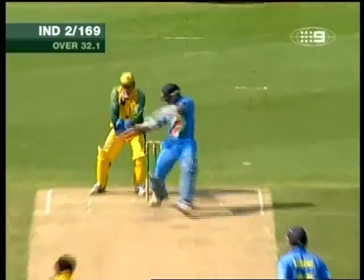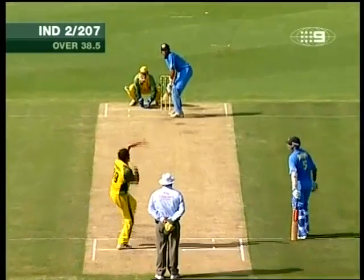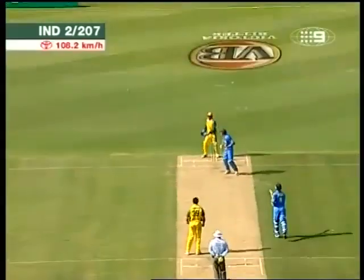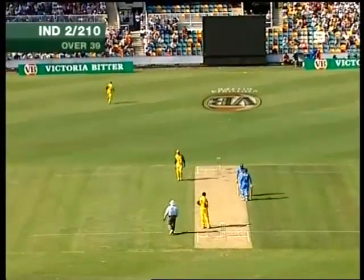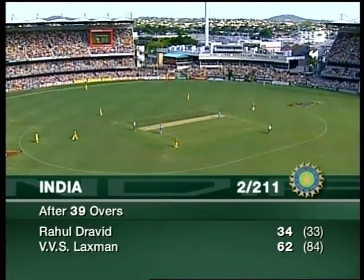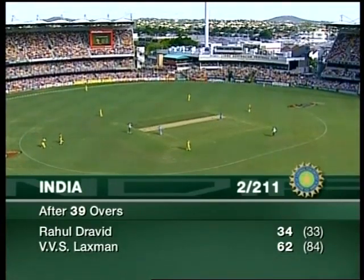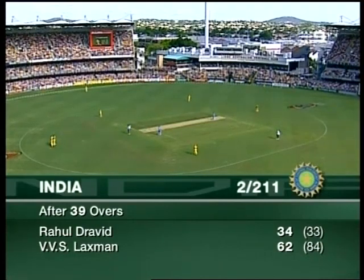Very strong. That's nicely cut — this might go to the boundary for four. He's got that into the right place, yes, it's gone. Well, that's a much-needed boundary. That'll be four. It's two for 211. Handy boundary for India that last delivery. Takes them to two for 211, Laxman on 62 from 84.